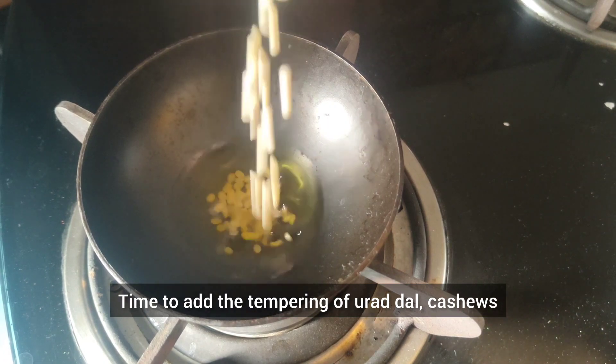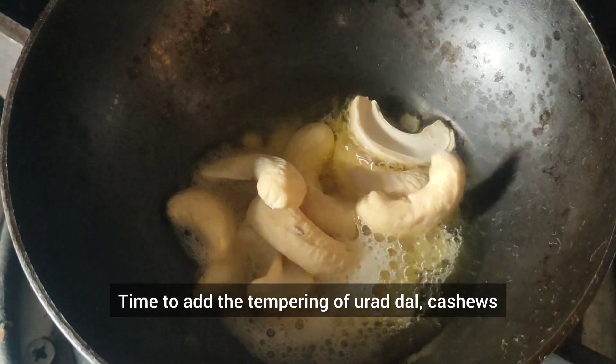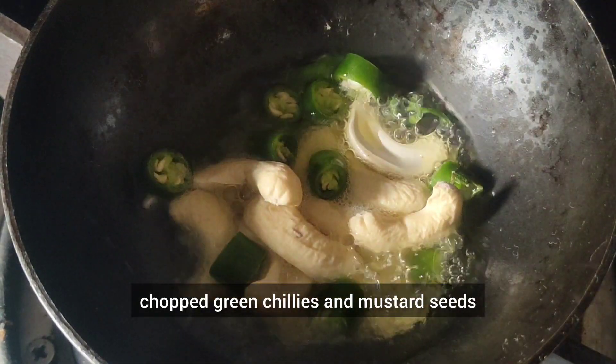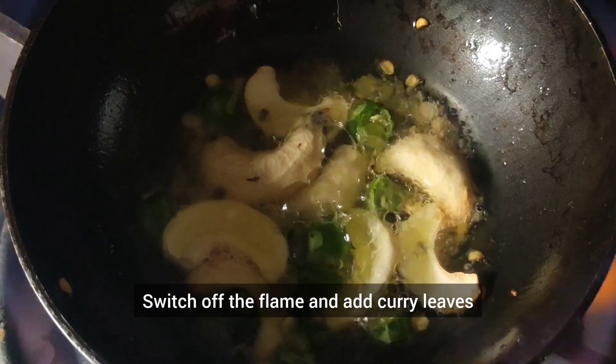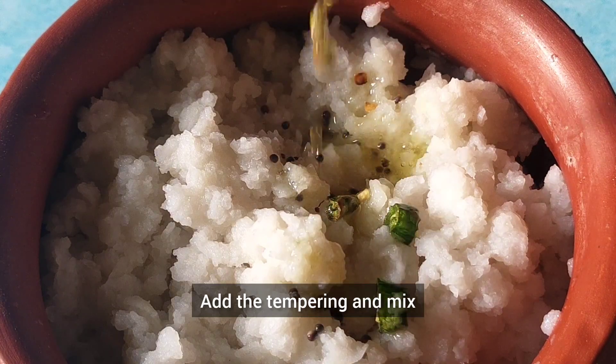Time to add the tempering of udad dal, cashews, chopped green chillies, and mustard seeds. Switch off the flame and add curry leaves. Add the tempering and mix.